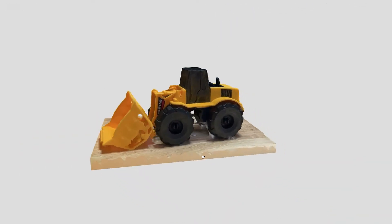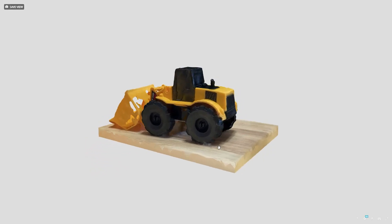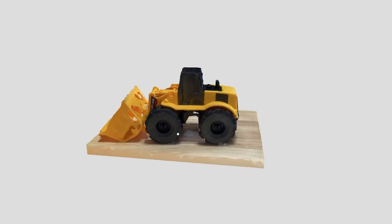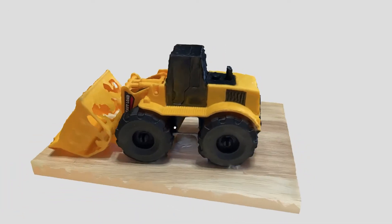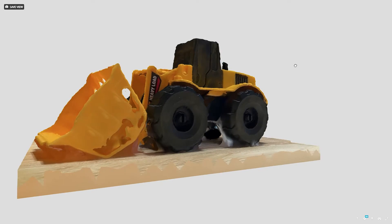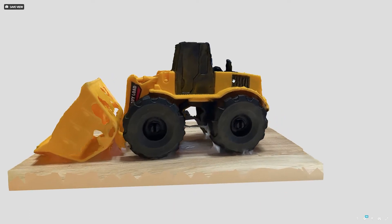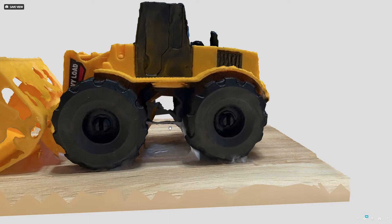About 10 minutes later I got the email with a link to the model on Sketchfab, a service bought by Epic Games in 2021. The model does look pretty ugly, but after testing other iPhone scanning apps, this is actually a better result than I expected. It's far from being 3D printable though. We got a lot of gaps in the bucket, and the shadows merged the wheels to the table. It could be used for reference or repaired in Blender with a lot of time and effort, but that is time I don't have.